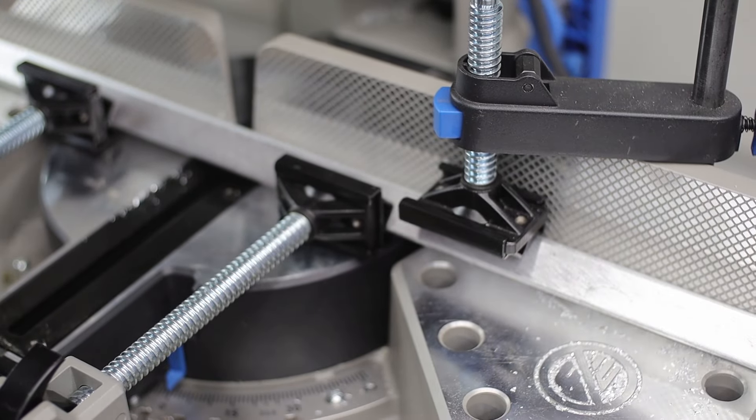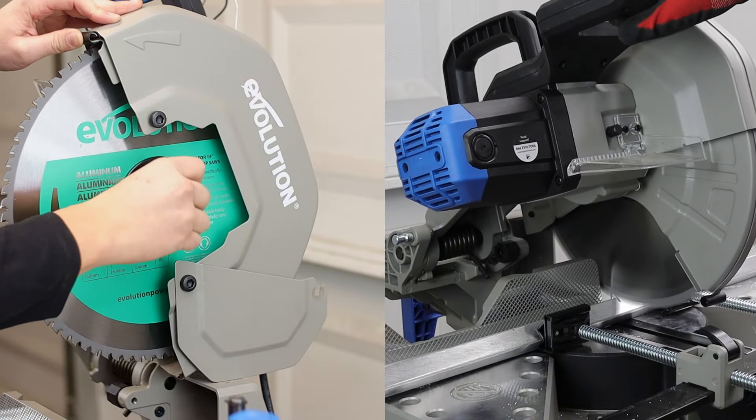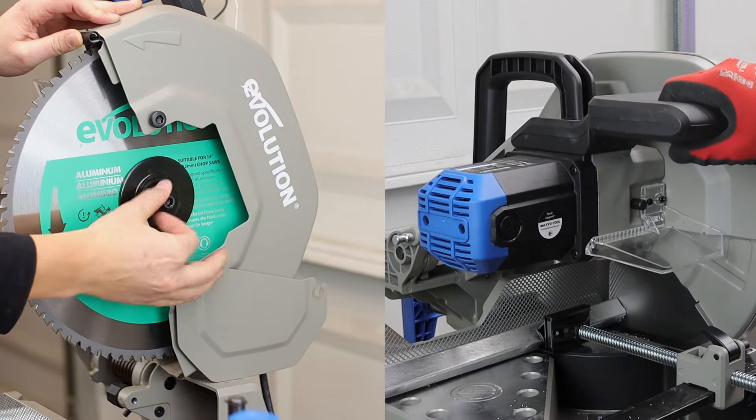I would say the orange blade is not quite as good as their turquoise aluminum-dedicated blade. That thing makes the aluminum cuts just perfect and right on.